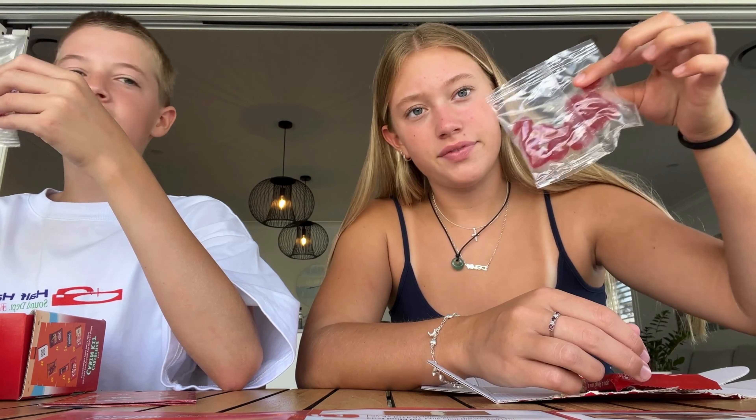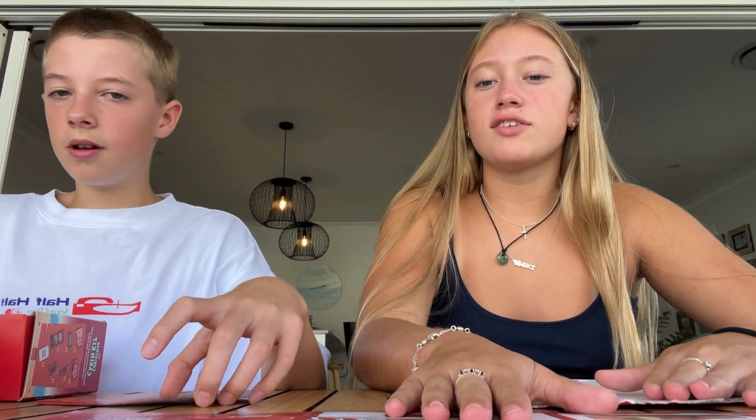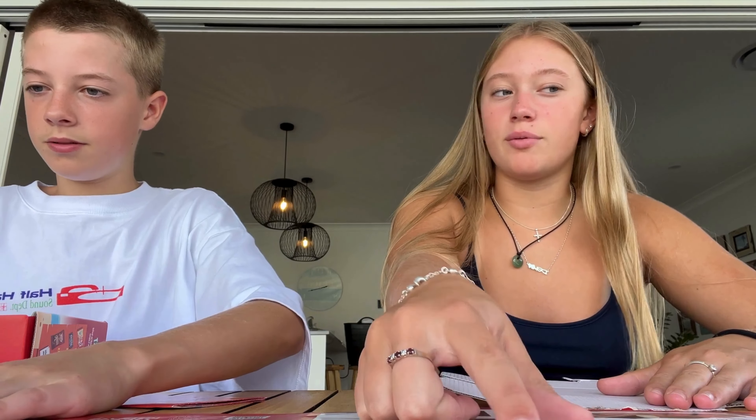This ain't showing enough, we gotta open this up. How do you open it? There we go. Christmas cabin kit build guide — you opened the doors backwards. Right, so these are instructions to build the house. Let's go for it, I need to sit down.